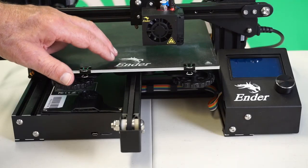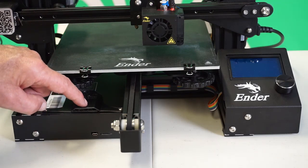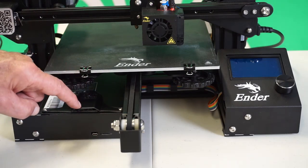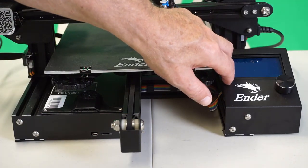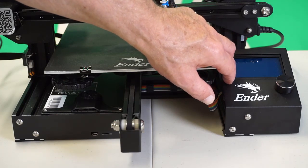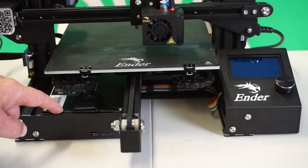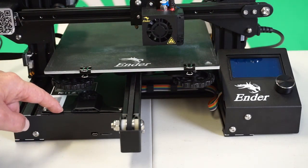This budget Ender 3 shipped with the latest 32-bit 4.2.2 board. Not so great is that it came loaded with the Marlin 0.5 firmware — a far cry from the 2.0 that is the latest and greatest, and not giving full support for a 32-bit board.